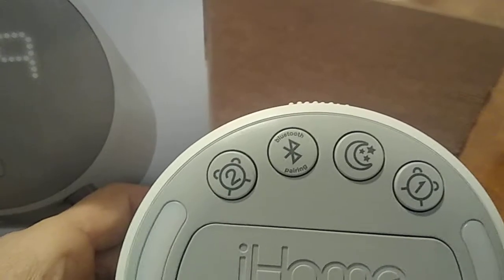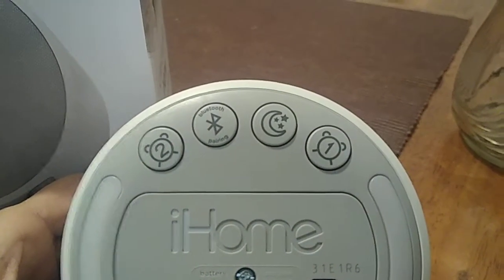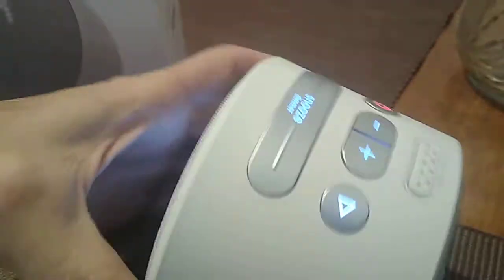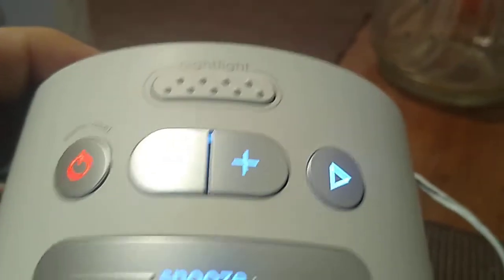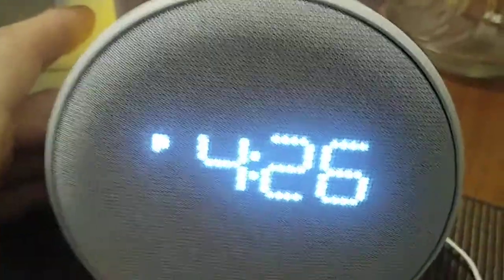You also have your sleep timer right over there. When the alarm is activated, you can turn the clock around and hit the snooze button, which lasts about nine minutes. You have the plus and minus controls on top for setting the time.